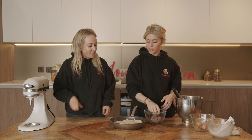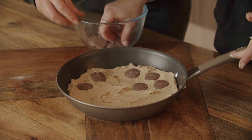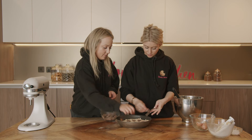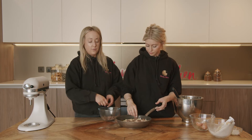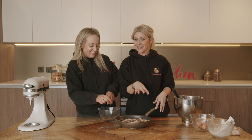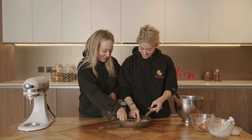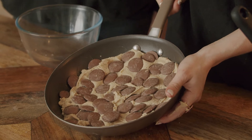Now we're going to get our chocolate chips and we are going to place them all over. We're using Belgian chocolate chips, but you can use whatever you like. If you wanted to fold half of your chocolate chips through the batter in the mixer and then put some on top for decoration, you can do that too. You get a nice pool of chocolate and it's amazing. This now goes straight into the oven at 175 degrees for around 12 to 15 minutes, because you want this to have a nice golden crust, melty chocolate and an oozy middle.